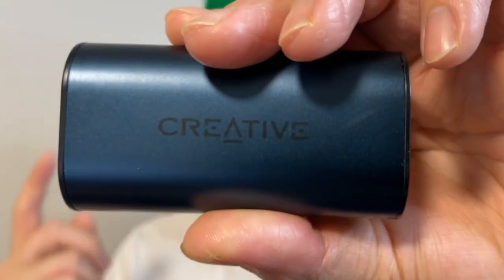Even though I do not own the original Outlander Air or even the Outlander Go, in this video I'm going to share my thoughts about the Outlander Air V2. Hi everyone, this is Johnny here. Welcome to my YouTube channel, where I mainly test and review budget and affordable wireless earbuds to help you decide before you hit that buy button. So without further ado, let's get into today's content.